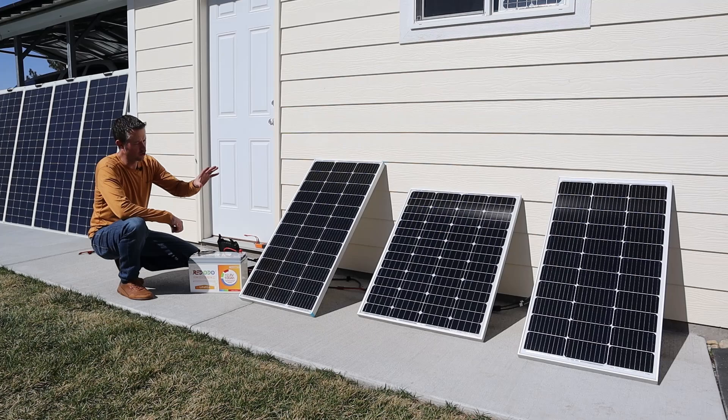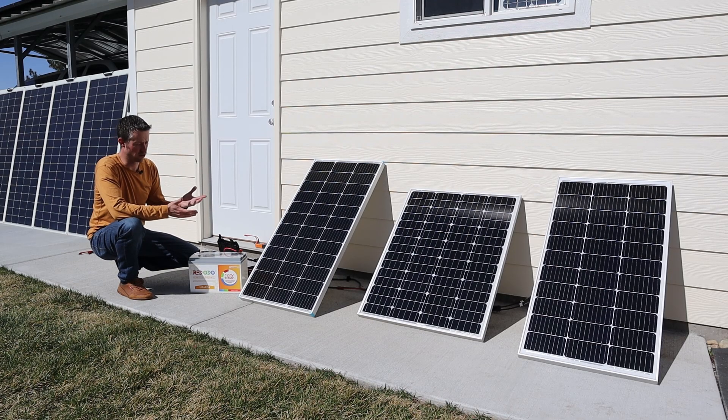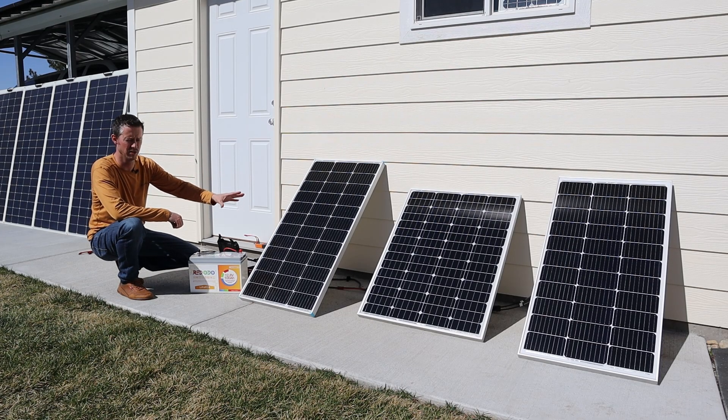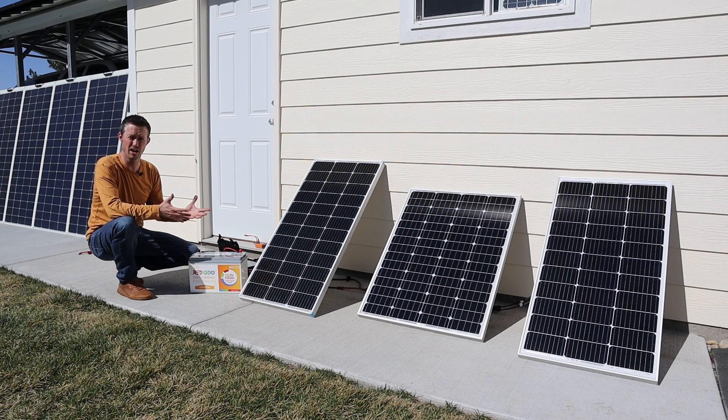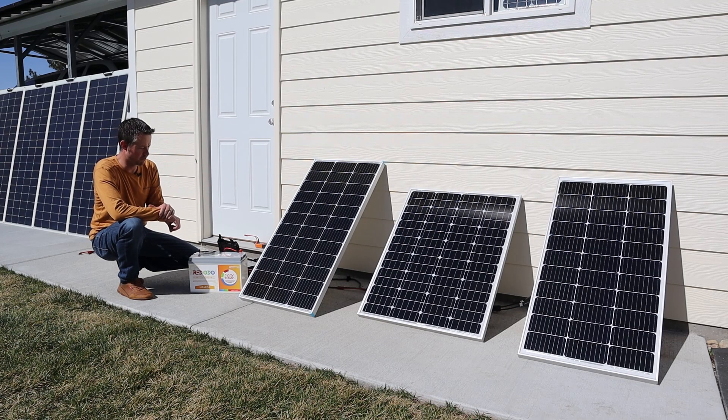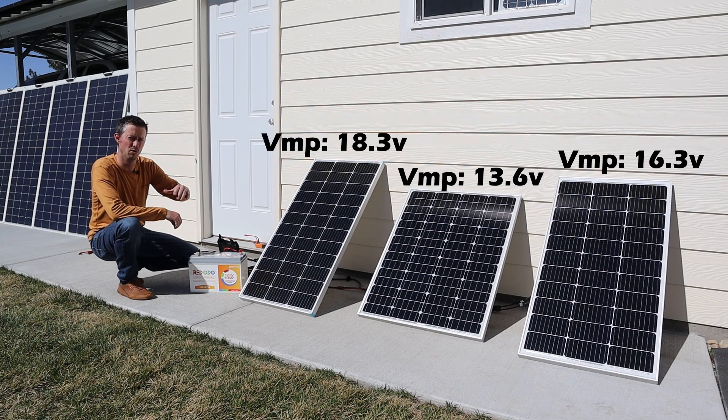Now that we've tested each solar panel we know the peak power under current conditions: around 100 watts on the Renogy and around 87 to 88 watts on both the other panels. Adding that up, in a perfect world we'd expect around 275 watts from all three together. But I think the Nupawa panel has a really low peak power voltage, so as we connect them in parallel the voltage of all panels will drop down to around 13 volts, which will really reduce the power output of the Renogy and the Boujard V. Let's connect them up.